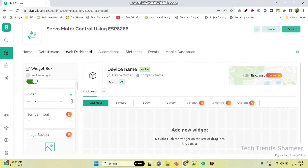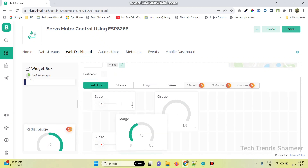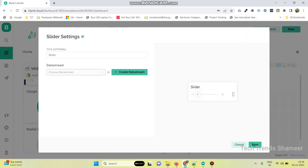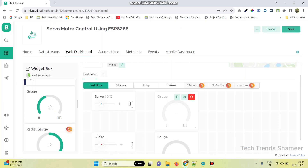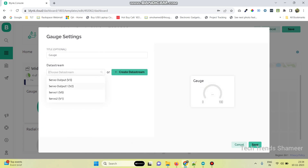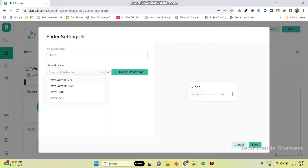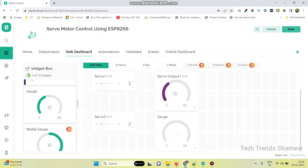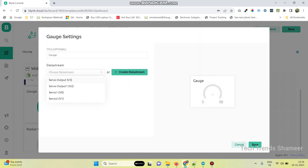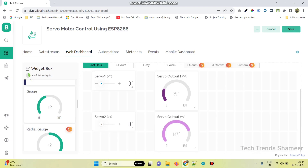Now go to the web dashboard and drag two sliders and two gauge widgets. Go to the settings of the first slider and select the data stream as servo1. Click the gauge of the first servo motor and select servo output 1, then click save. Go to the second slider and select servo2, click save. Go to the settings of gauge 2 and select the variable for the second servo motor. Now click save the template.